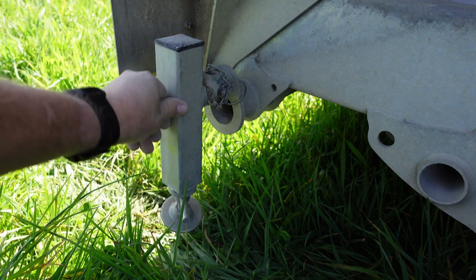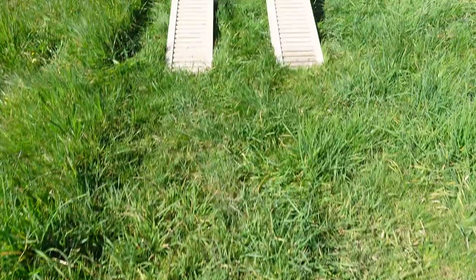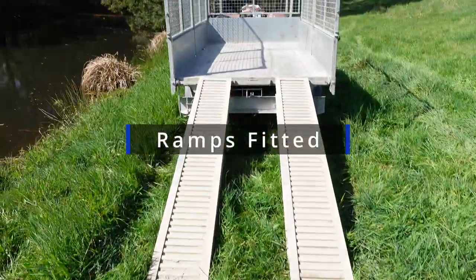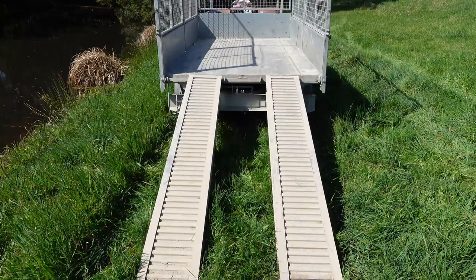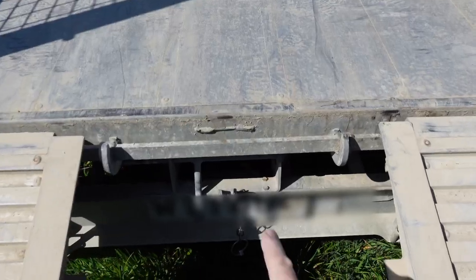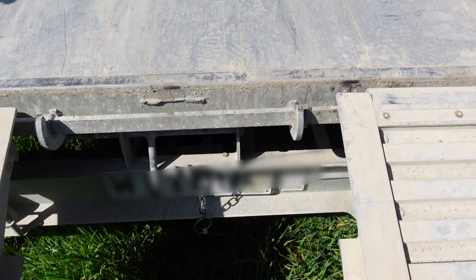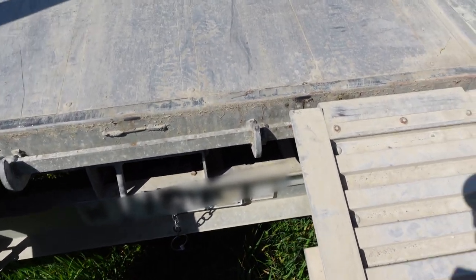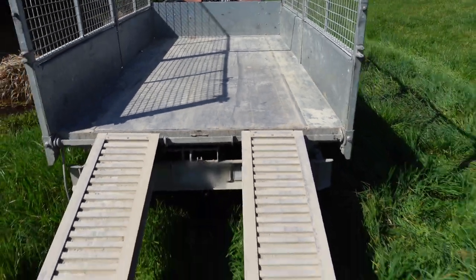I would put some hazard tape on here so you don't forget to check your load just before you drive off. Here we have the ramps in place — you can space them out anywhere you want. There's a flat bar which they hook over. You can put one in between here, for instance. They just literally lift off and there's a lug that fits over the back. Very handy.